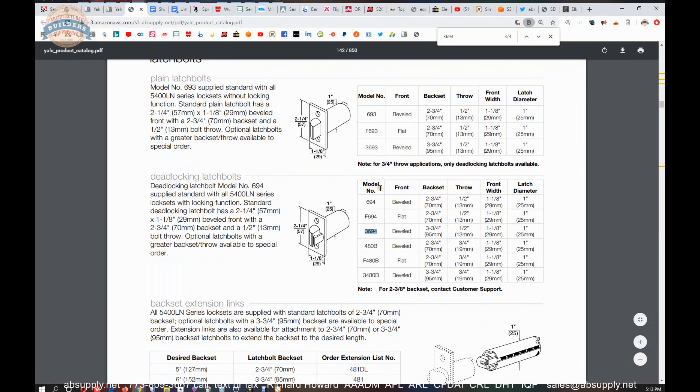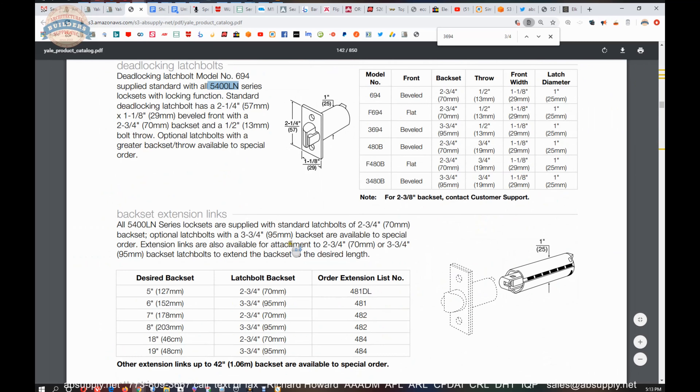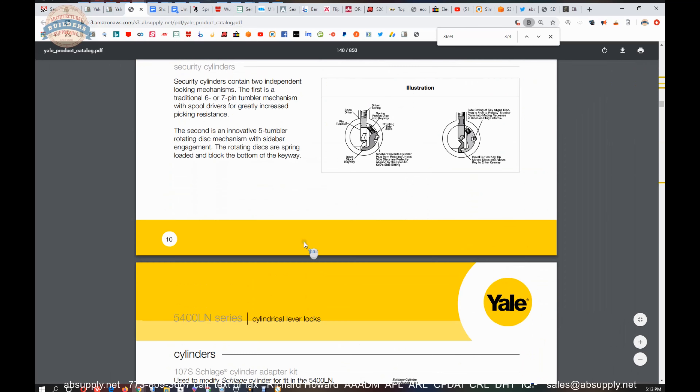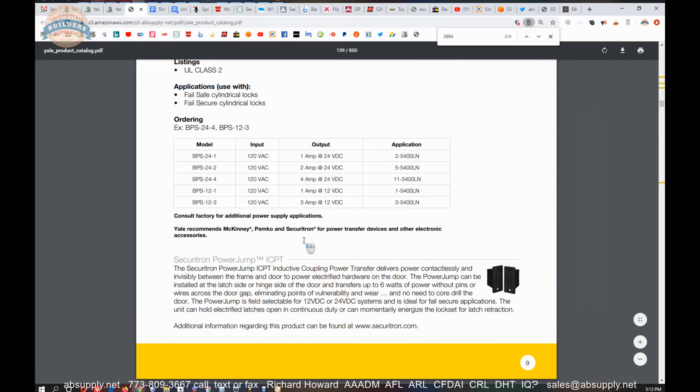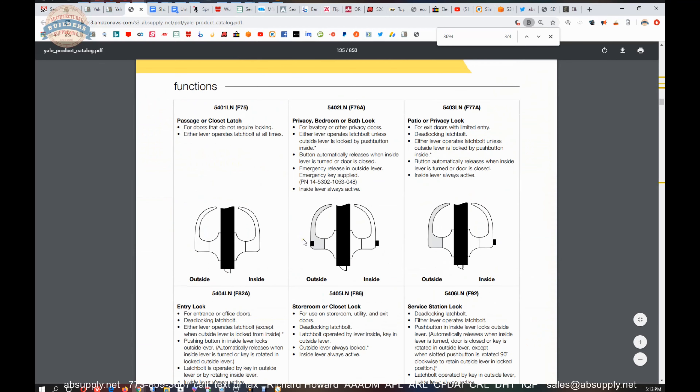A fire door assembly inspector is not going to be pulling hardware off a door to look at stuff. They will be looking for the UL marking to be on the edge of the faceplate, which you would have on a latch bolt. If you don't have any of that there, you can pretty much count on it — it is not permissible for use on a fire rated door.